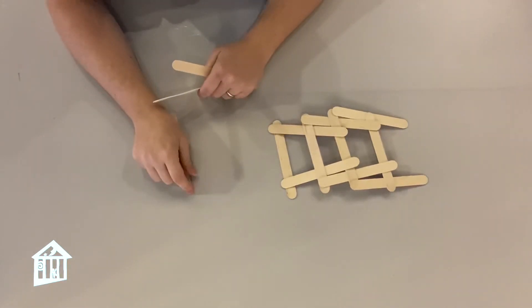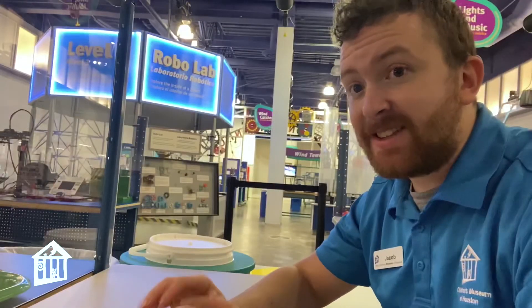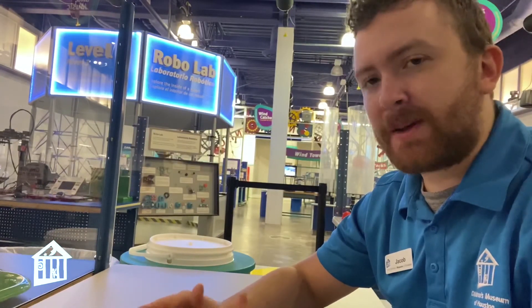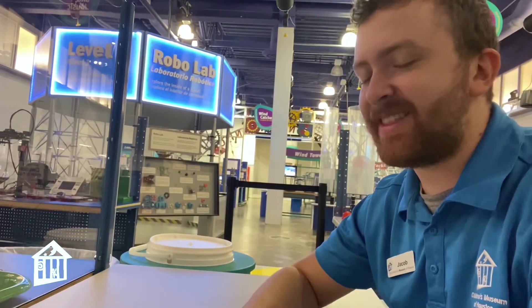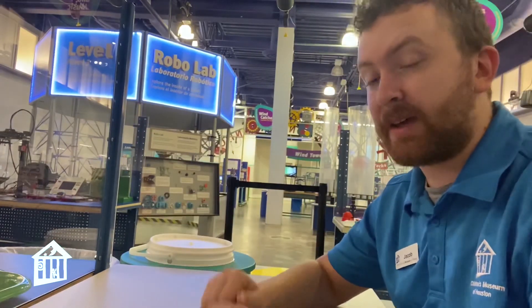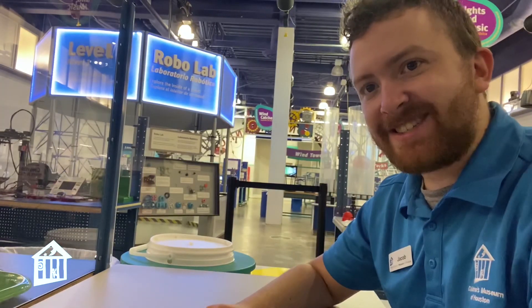Three more popsicle sticks, exact same thing — and we just do this over and over again until you have your own self-supporting bridge. Sometimes you might accidentally jostle something and it'll fall down, but don't get discouraged. You can start again — that's kind of the fun of this. How many popsicle sticks can you use to make a self-supporting bridge? How long can you get your bridge to go? Once you build a nice arch of a bridge, can you put something on top of it to see if it'll actually support it? Give it a try and let us know how it goes.